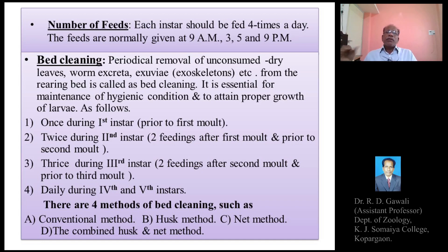Only four times feeding of the mulberry leaves is normally given to the silkworm larvae. These feedings are given at 9 AM, 3 PM, 5 PM, and 9 PM. So these are the only four times during which mulberry leaves are usually fed to the silkworm larvae.